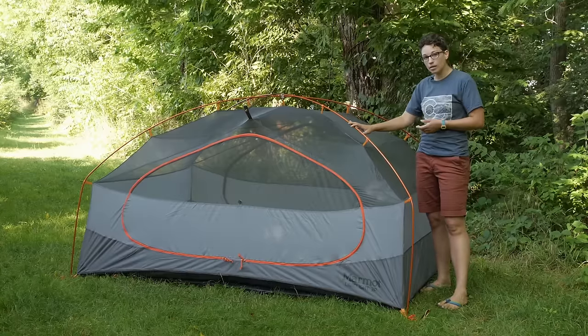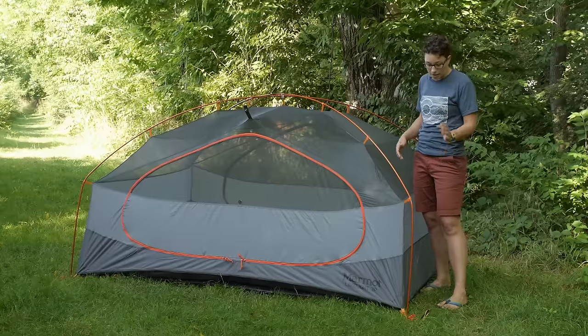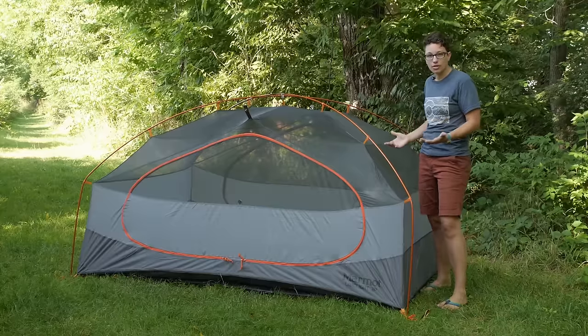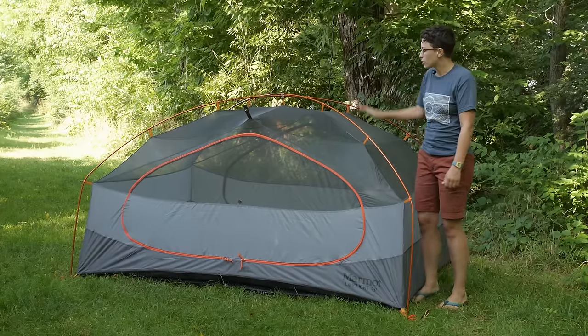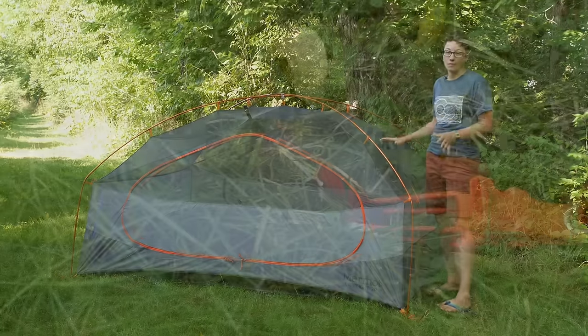It is all clips. You get an included footprint, which adds a lot of value. Because the footprint has clips that connect to the rain fly, you can do a fast pitch or dry pitch design — basically taking the footprint, setting up the poles with it, and putting the rain fly over top. We don't have the rain fly on quite yet, but the tent body has lots and lots of features.